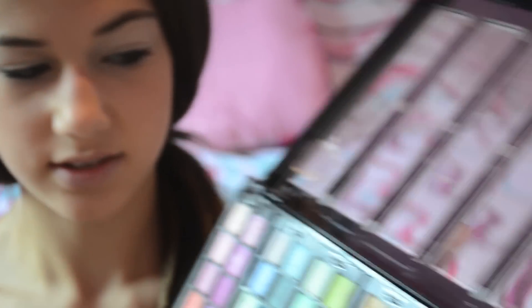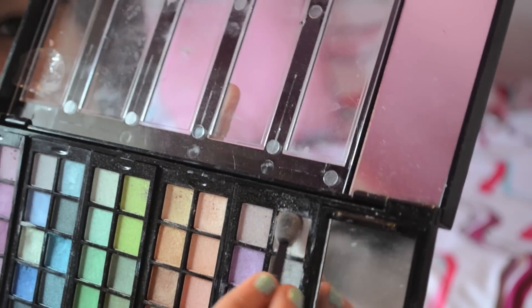It looks like this. And when it's on the brush it's like really, really white. I'm just going to put that all over my eyelid.